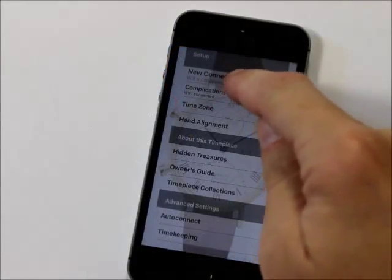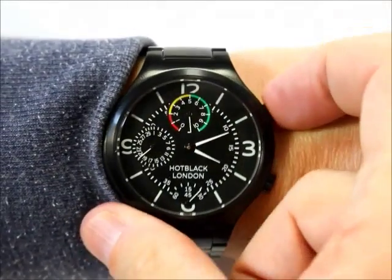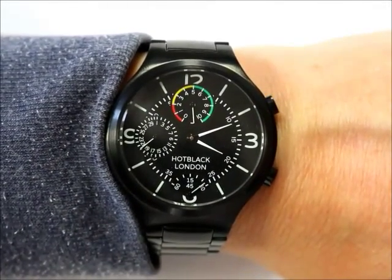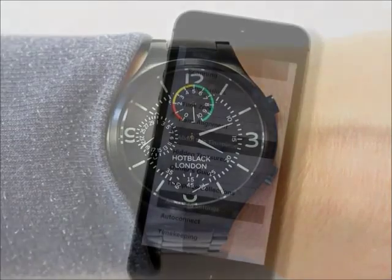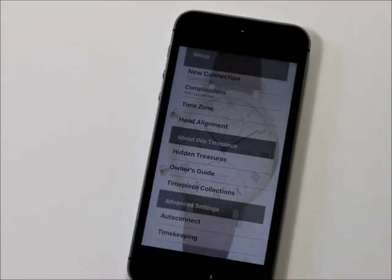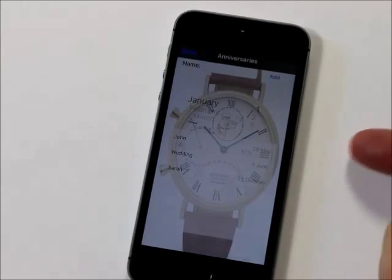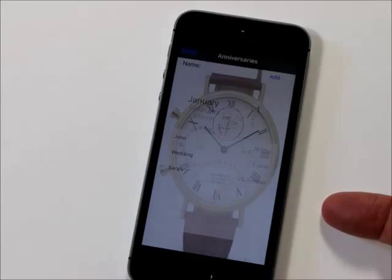How does the watch know all your birthdays and anniversaries? Press the top pusher on the outside of the case and the traditional features of the Hot Black become enhanced with some digital magic. The watch is connected to the Hot Trough mobile app on an iPhone or Android phone via Bluetooth, and here's where you personalize the watch just for you.